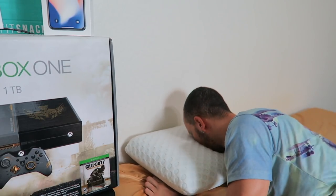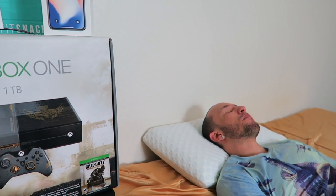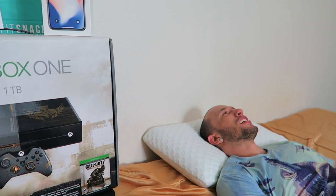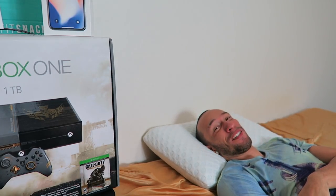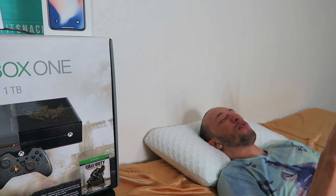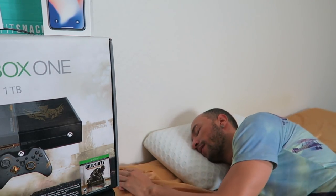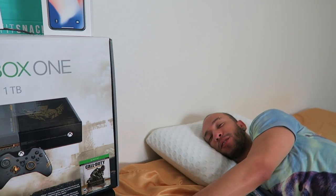Oh wow, I'm pretty impressed. Testing as a front sleeper — it's really hard to breathe face down but it feels comfortable, so if you suffocate, at least you'll be comfortable. And now on the back — wow, this is really comfortable. It has a lot of support but it's like a cloud. Seriously, I feel like I could fall asleep on this super easily.